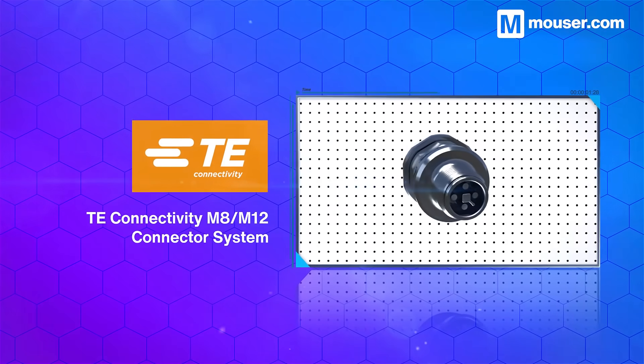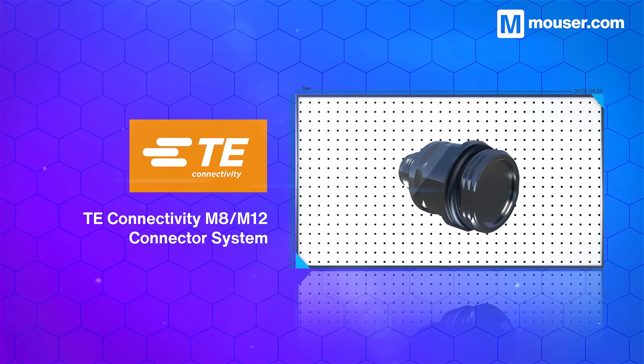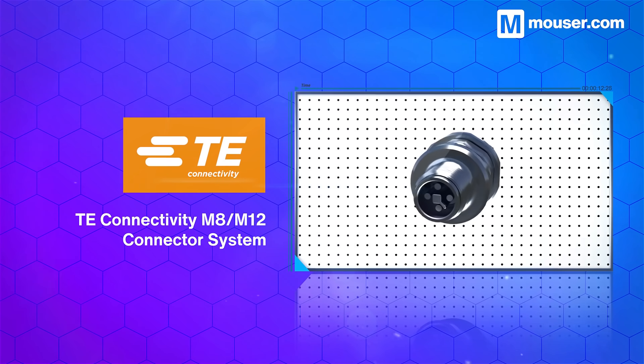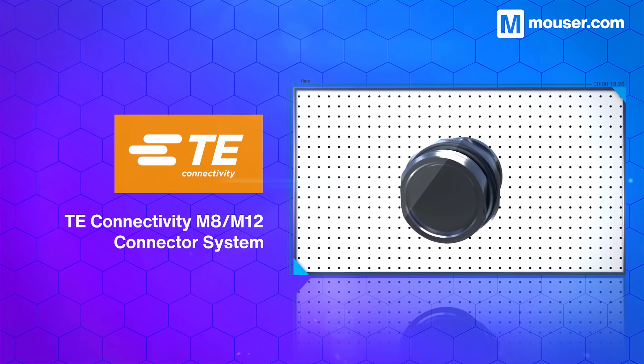Automated systems are only as robust as their physical connections. One bad connector can be the source of expensive and hard-to-debug errors. This is why TE Connectivity offers a wide range of trusted and tested M8 and M12 connectors, each with multiple coding and position options, and IP67 and IP68 ratings.